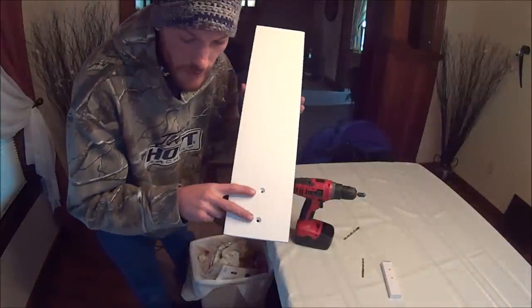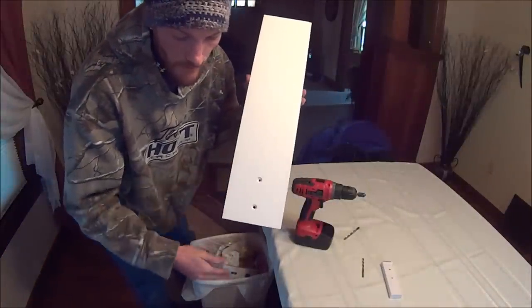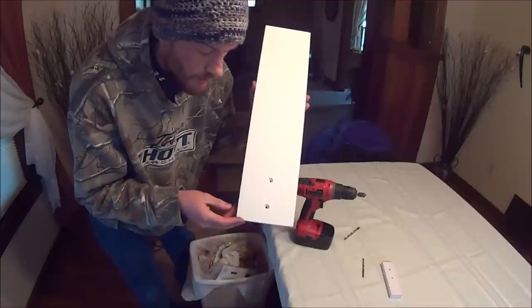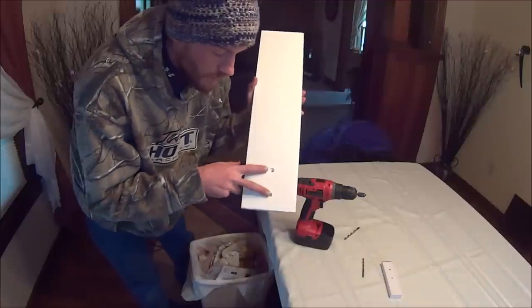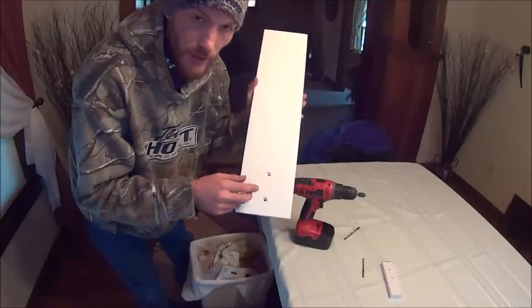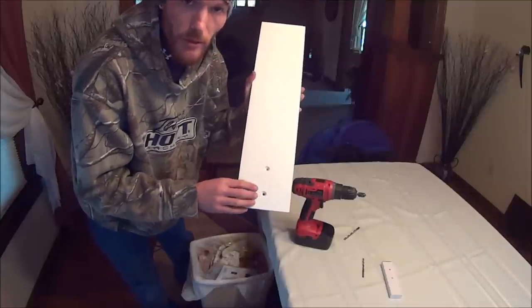You countersink both those holes down about 5/8 of an inch. You can see they're countersunk about 5/8 of an inch deep — it's just an estimate, it doesn't have to be perfect. This just gives the nut room so that the nut sits flusher to the board and holds tighter.